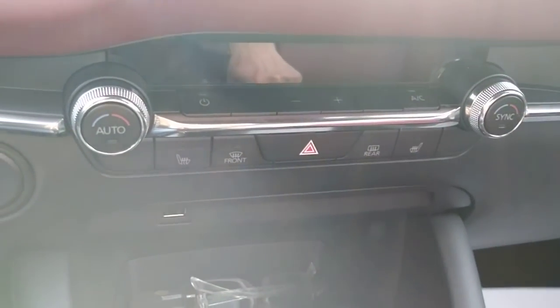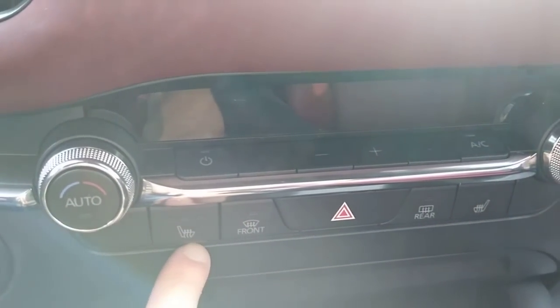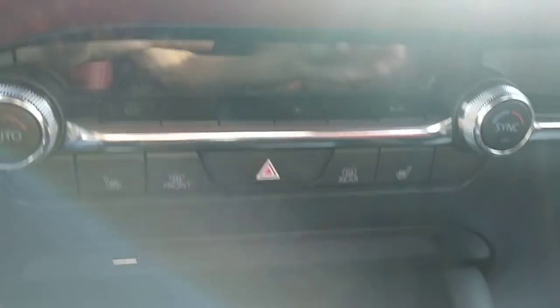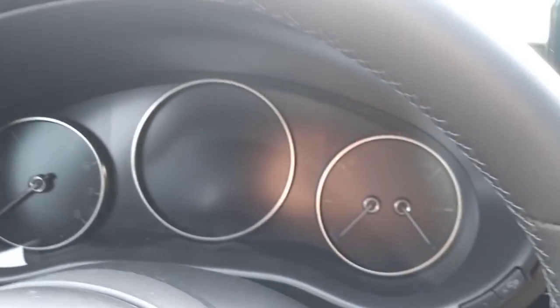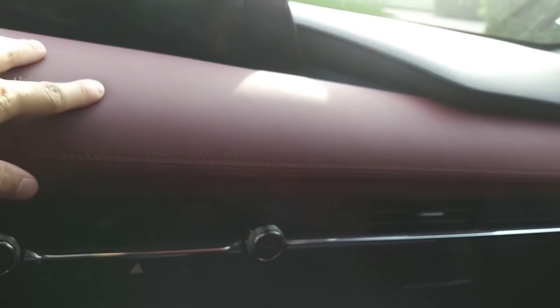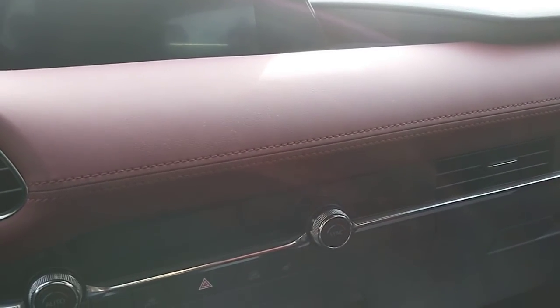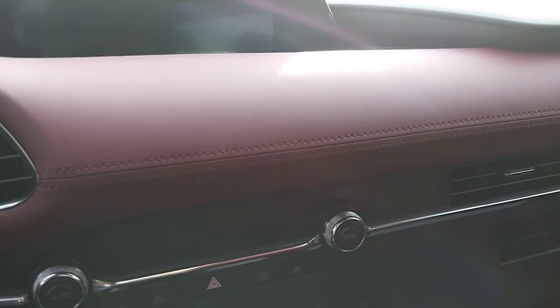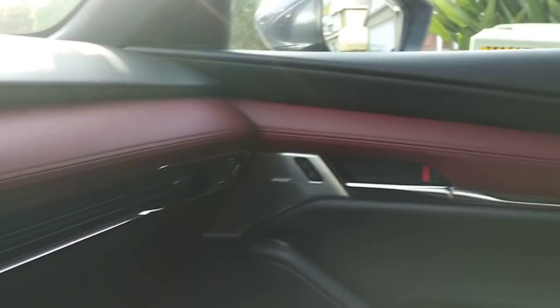There's dual automatic climate control, and you have heated seats — three levels for both driver and passenger, which comes with the top two trims. Your hazard lights are here, and there's a small temperature display screen. This is the general look so far — I like the red interior very much. It's the first time the Mazda 3 has ever had a red interior, and you don't even have to pay extra for it — it's the same price as the black one.